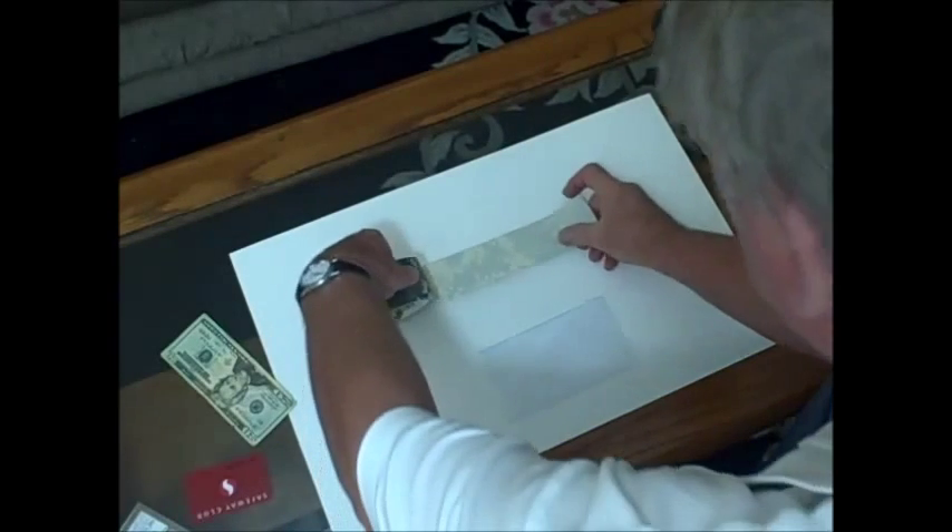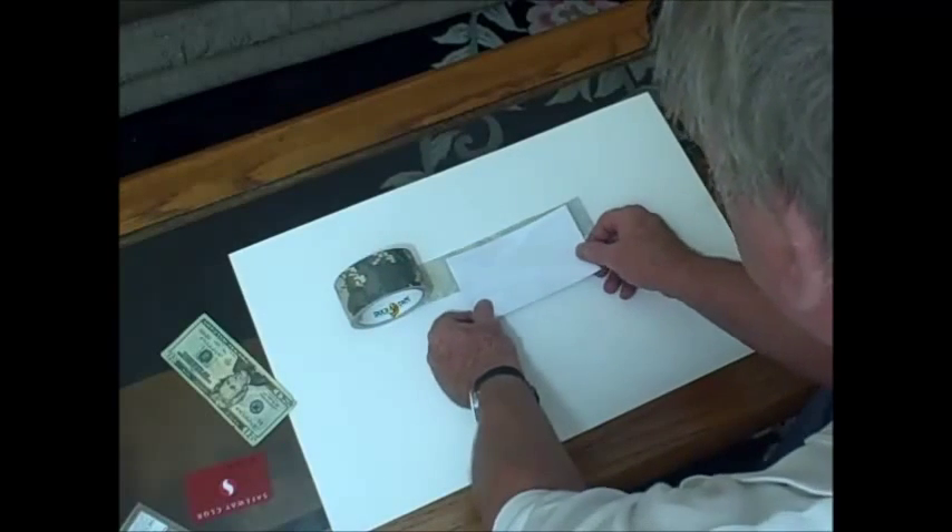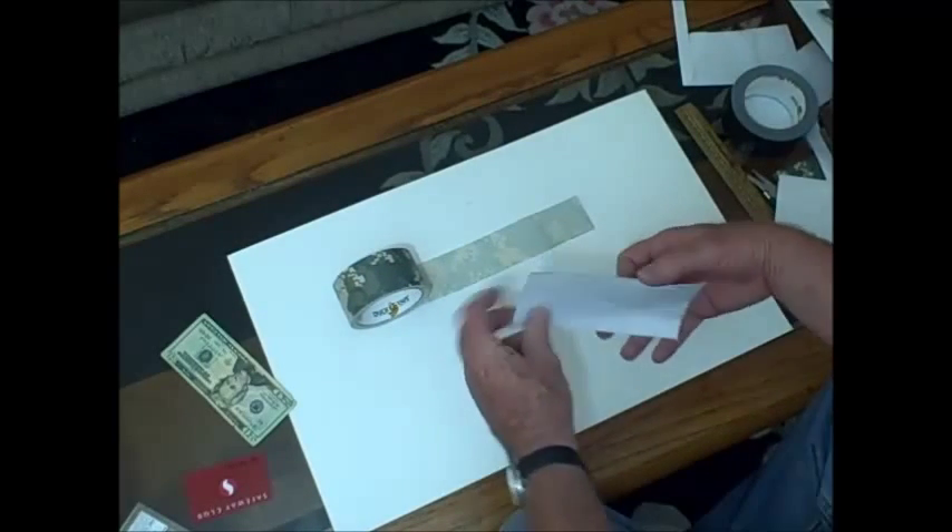This camouflage tape I bought at Walmart is like seven bucks a roll. It is a little bit spendy but it is well worth it if you are into camouflage.